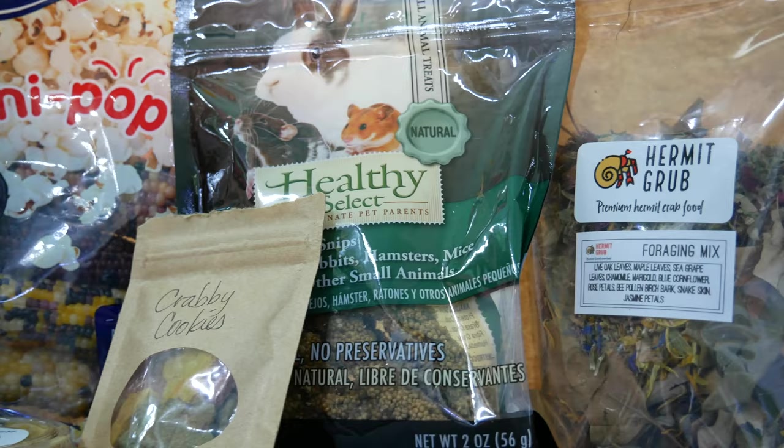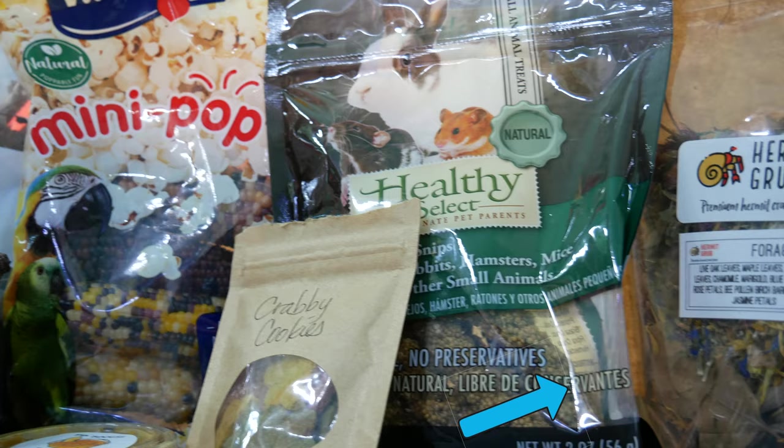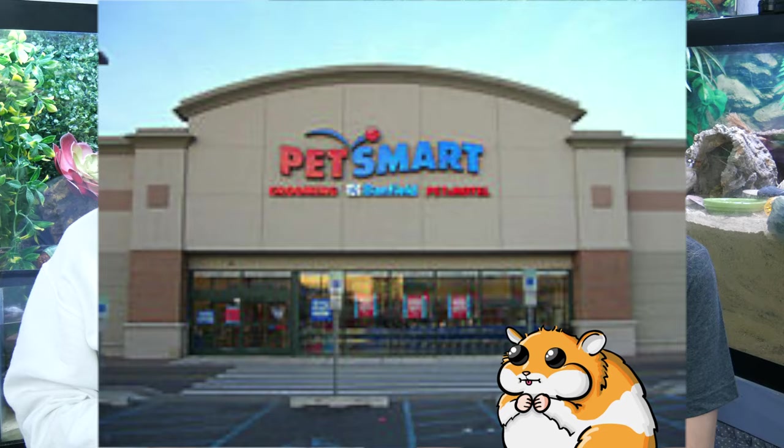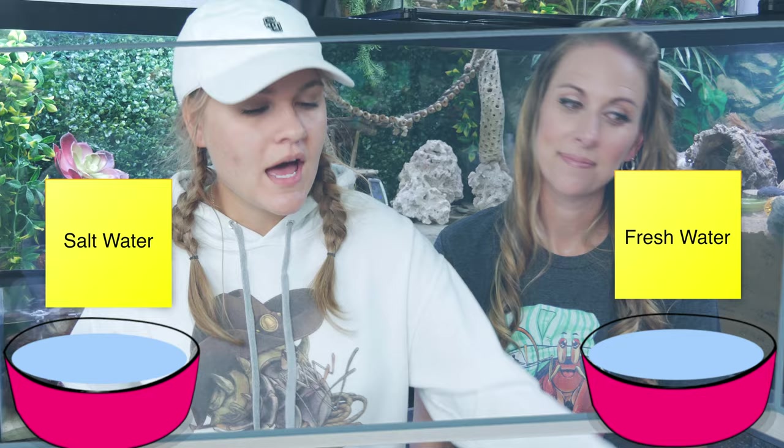It's really important that you are also offering ample items in your tank for your crabs to forage. This includes things like forage mix - this particular one is from Hermit Grub - and things like millet for your crabs to munch on. Our crabs really like these little popcorn stick or corn kernel stick things. You can find those at the hamster section at most pet stores. You can put them in the tank just as they are unpopped, or go ahead and pop them - either way is going to be good.